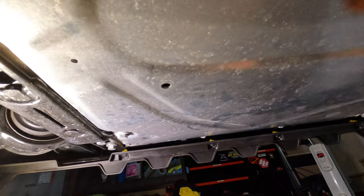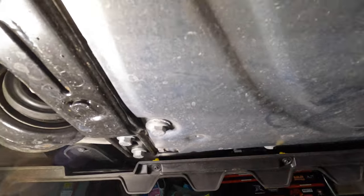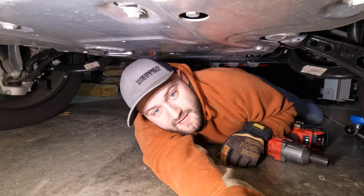We're going to need to remove this metal skid plate to get access to the drain plug. There are a total of 11 bolts we need to remove, including a couple that are kind of tucked up, so we need a regular spanner to get those out. The remaining nine we can remove with an impact. The two farthest back we're not going to remove all the way — we'll just back those out, and we can slide the skid plate off that slot. This will help us line everything back up when it comes time to reinstall.